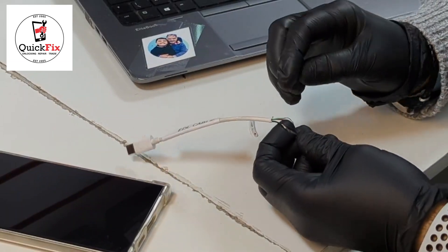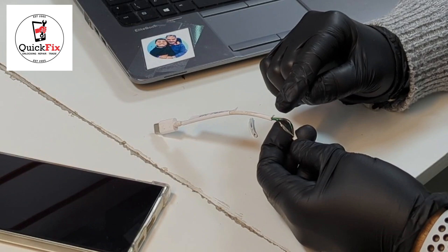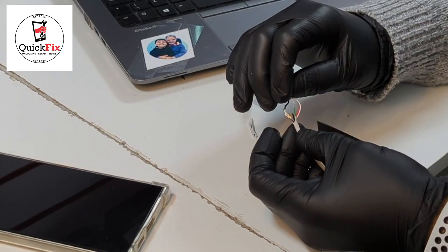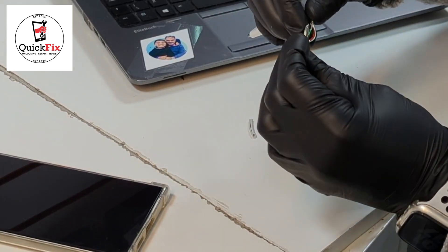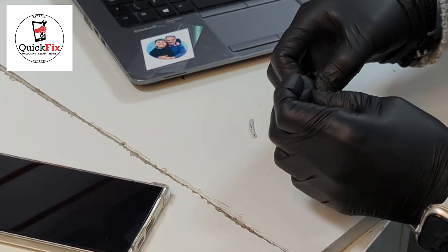Normally when we remove the plastic off, we use a soldering iron — we heat the plastic and remove it. I've already used a blade here to expose the cables inside, the copper or silver part. What we need to do is just short them together — take the green and black cable and just twist them together.